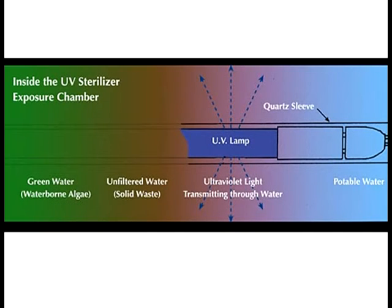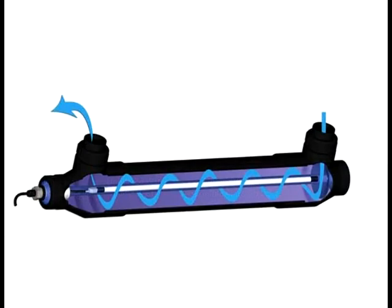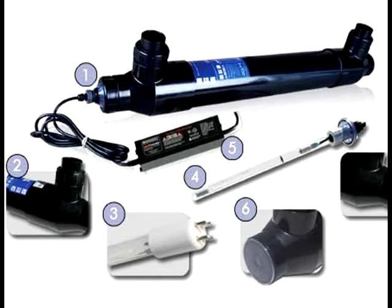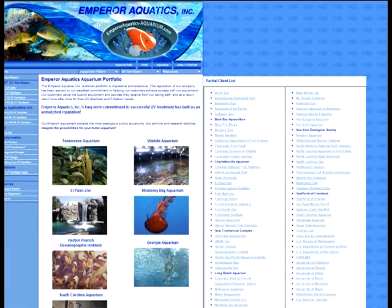They do this by recommending units based on 50% bulb life rather than fresh out of the box, and using green water flow rates which measure the effectiveness and conditions common in an actual aquarium rather than lab water. The units also utilize the entire length of the bulb, are built like a tank, and the attention to detail is noticeable in virtually every part. Lastly, they are trusted by zoos, public aquariums, and universities all over the nation.